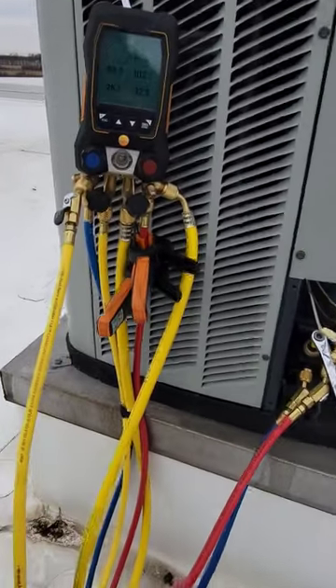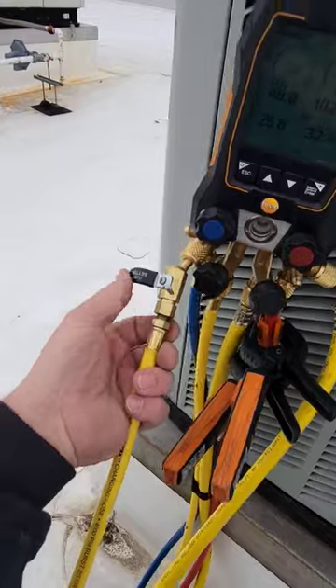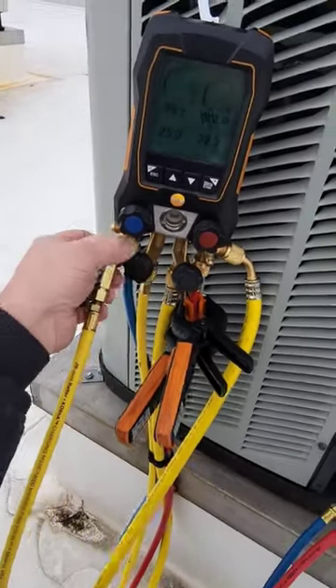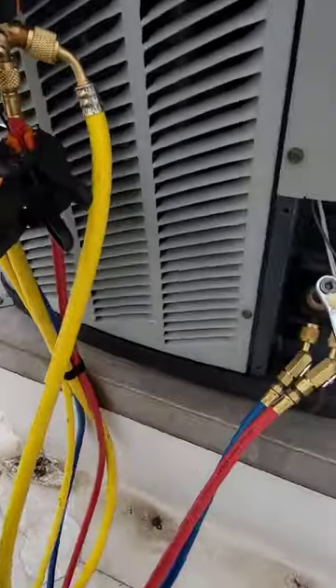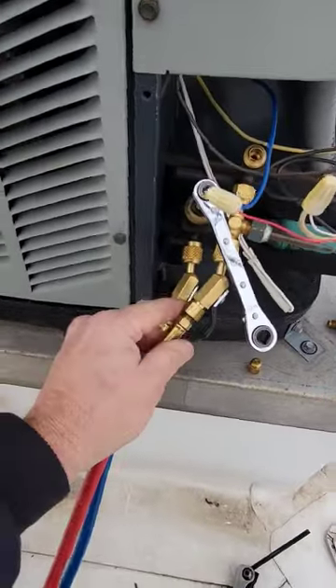If you're looking for American-made refrigeration hoses that have the ball valve in the end and you like to buy your tools at True Tech Tools, make sure you check out the JB hoses here. They're the Cobra series. These actually have the ball valves on the end.